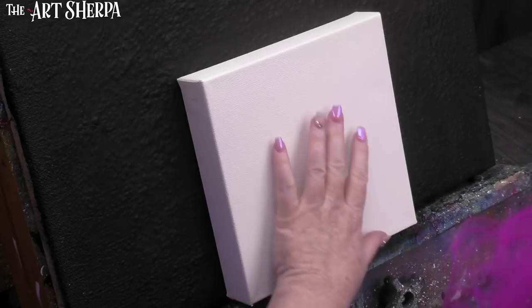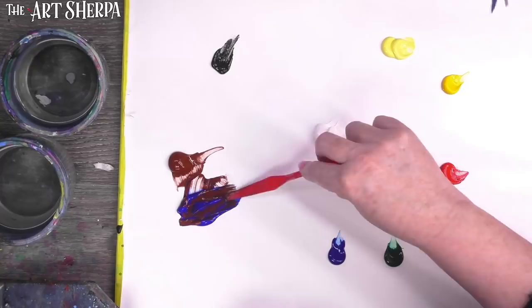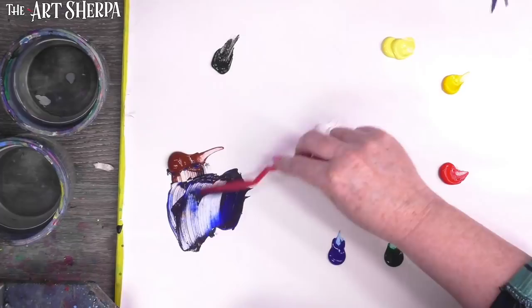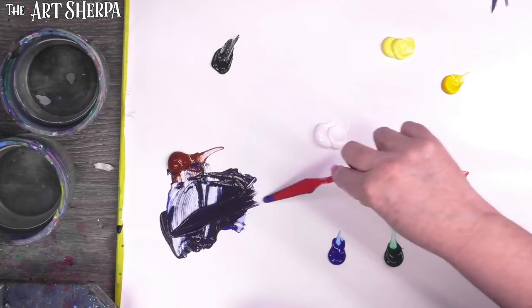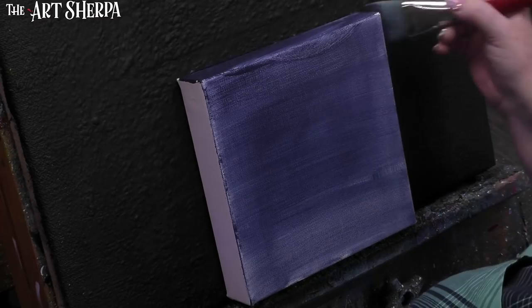We're going to start with our eight-by-eight surface and paint it a mixture of our ultramarine and burnt sienna. I'm going to take my palette knife and mix a gray using these two colors. I may need to put out more blue when done — these two make a very nice gray. I'm going to take a big brush and paint my whole canvas and sides this color, then dry it.